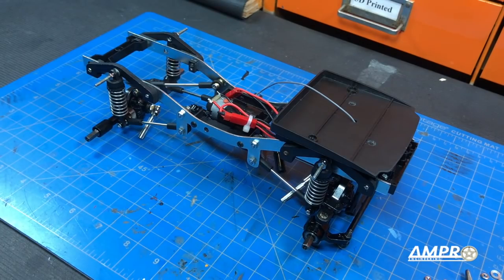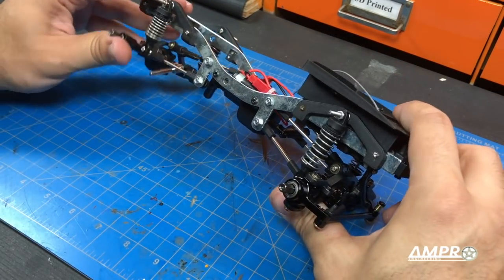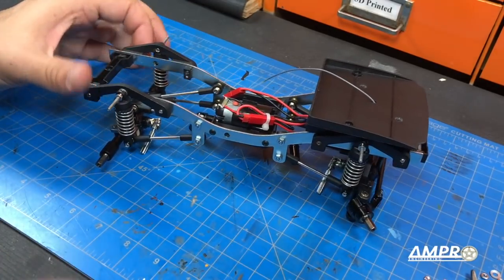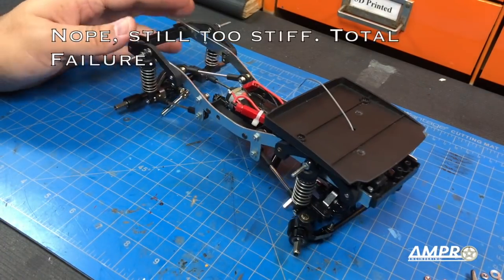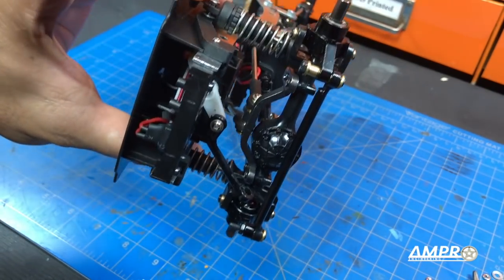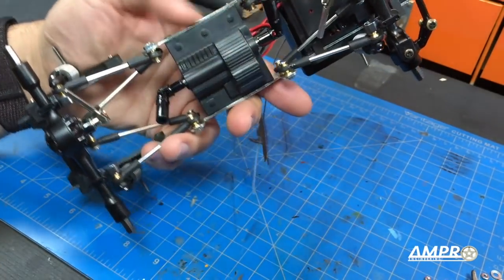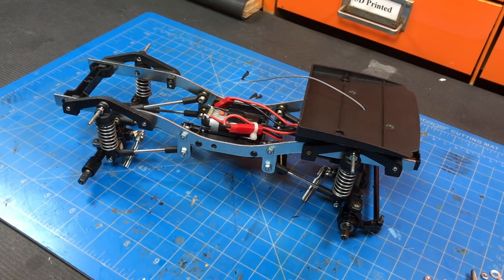This will conclude the suspension for this truck, at least for the time being. The suspension maybe is a little bit stiff, but it's a million times softer than it was before. Until something better comes along, I think this is going to be quite sufficient. Stay tuned for more upgrades — we still need to deal with the steering linkage and put the body on. The drive shafts are not attached because we're getting the two-speed trans, so we're leaving it as is. Please stay tuned everyone, and we'll see you next time.